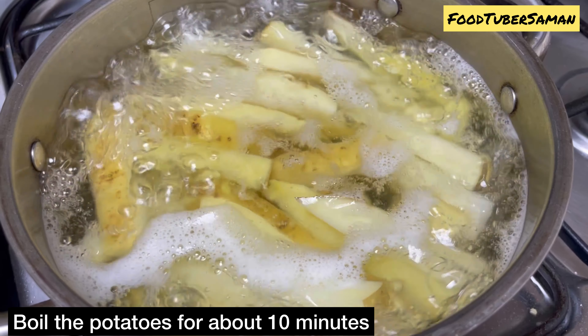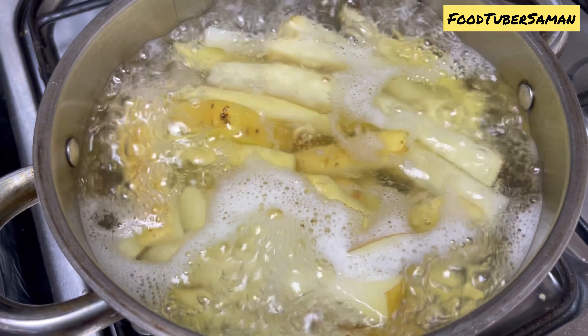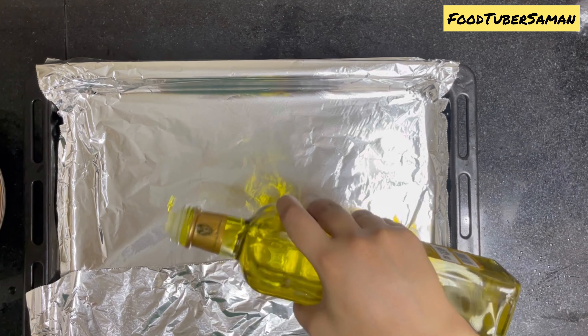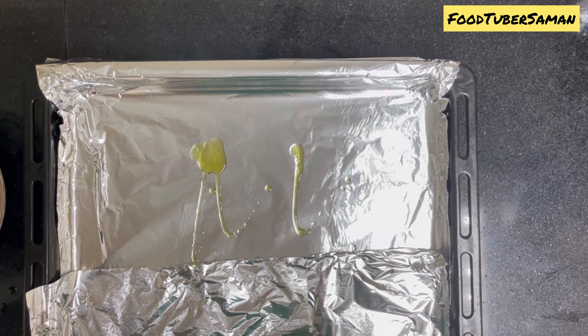Heat the olive oil on medium flame. I have a baking tray which we will grease with oil. Make sure that the tray is properly greased.